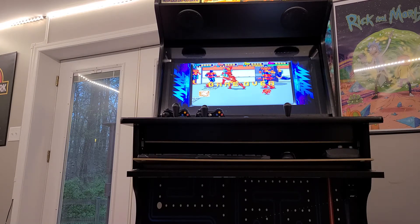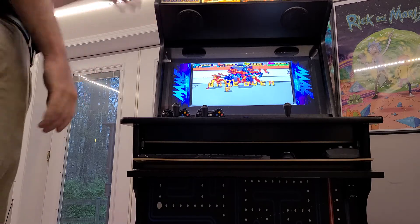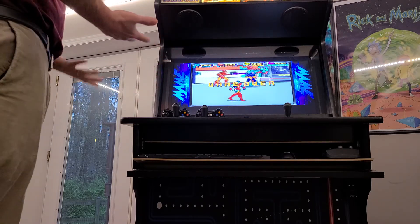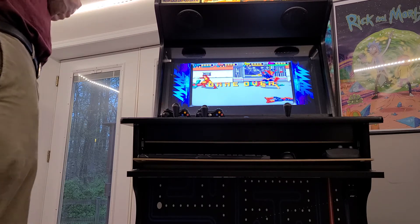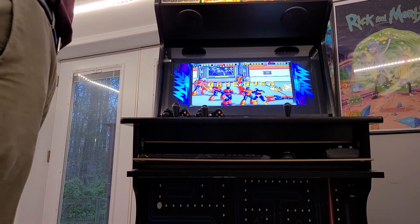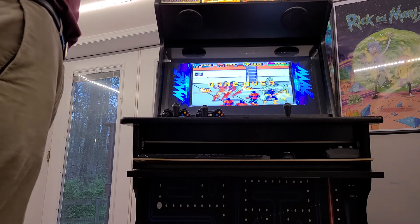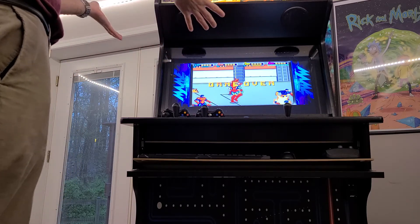If you're on a budget, the absolute best bang for your buck for something like this that will give you most of the same experience would be a Pi-Kade. They make emulators that run on a Raspberry Pi. I bought an Arcade1Up conversion that somebody had done off Facebook that had about 40,000 games or something like that.